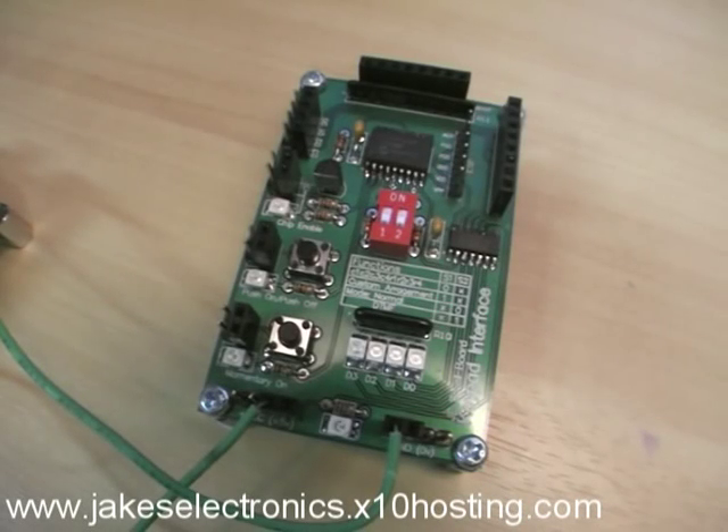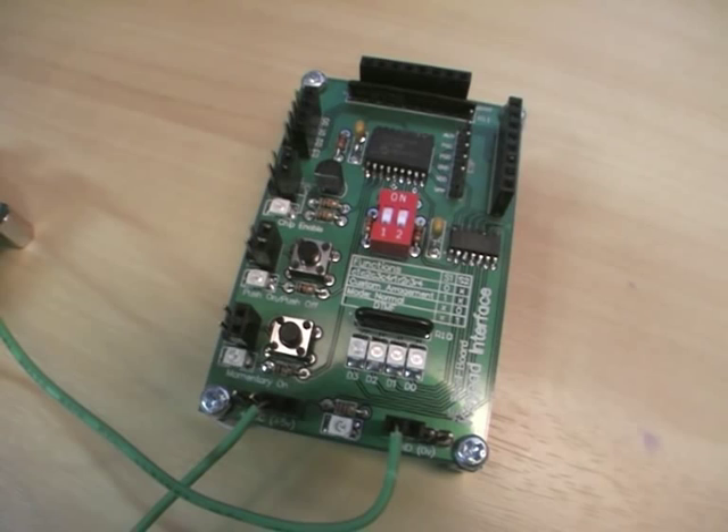This is the keypad interface. This is the first PCB from Jake's Electronics Small Board range, with many more to come. This small board range is a range of small PCBs each with their own function. They are designed to assist you when experimenting with electronics and can also be used with each other to create a working system. This is the keypad interface and it comes with a number of functions.